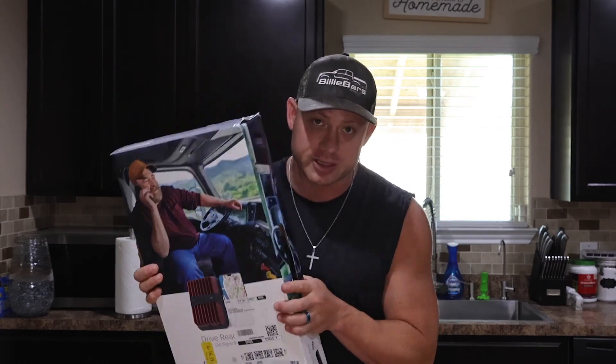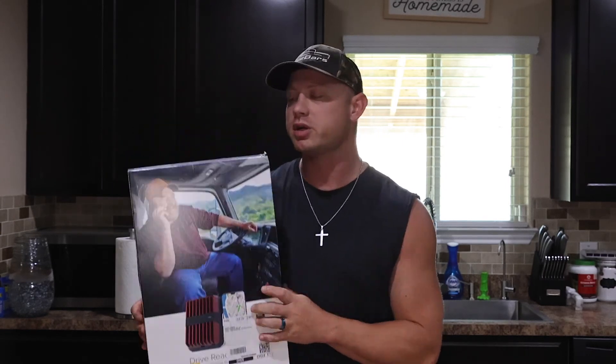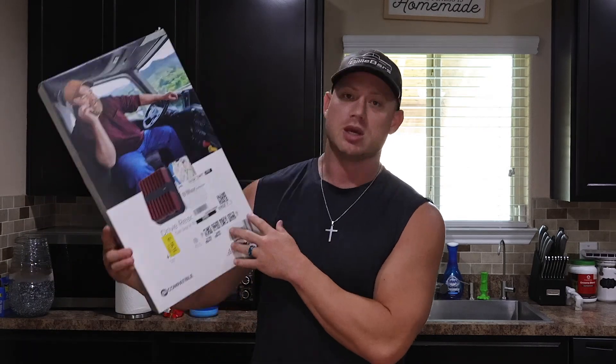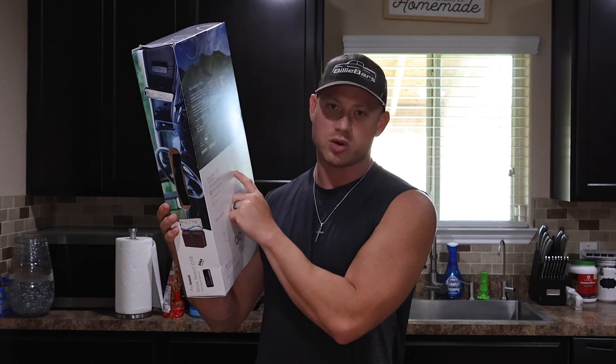The reason I went with the fleet version is because bundled with the reach booster, it has the OTR antenna. If you just get the regular Drive Reach for your car, it comes with the magnetic antenna — about $500 for that package and then another $120 for the antenna. But if you get the Drive Reach Fleet, they swap the magnetic antenna for the OTR one and it's about $550, so you save about $50 going with the fleet version.